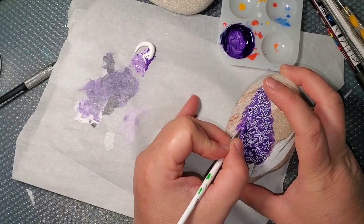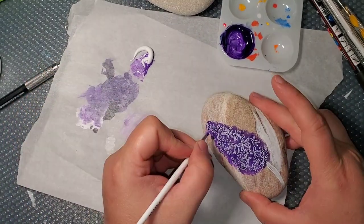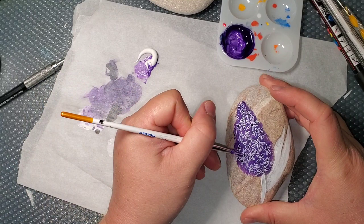This is kind of an easier version of a hyacinth. They are difficult to paint when you try to do a regular one, so I came up with this version.